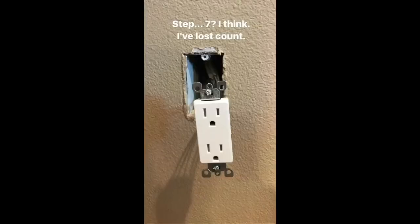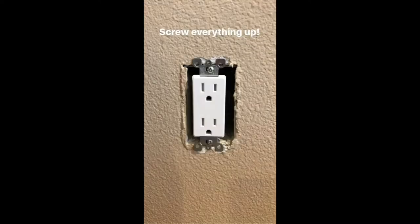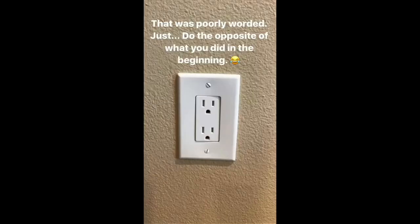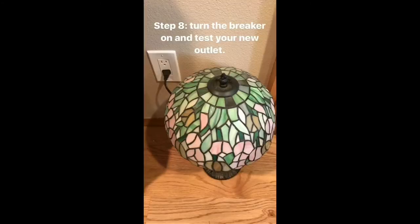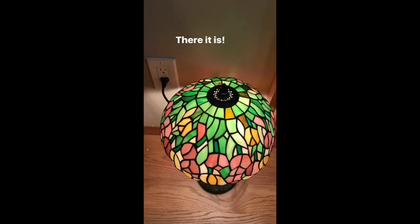Step seven — screw everything up! Okay, that was poorly worded. Just do the opposite of everything you did in the beginning. Step eight: turn the breaker on and test your new outlet. There should be light coming out — there it is! If the light doesn't turn on, then you did something wrong.